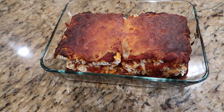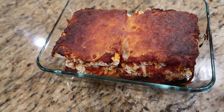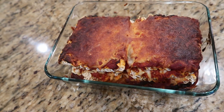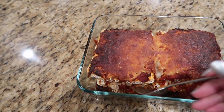Alright guys, it's out of the oven. It's a big fail. It's burnt, and it's not even been 45 minutes yet. This is a fail — I'll try it out, but this is a fail guys.